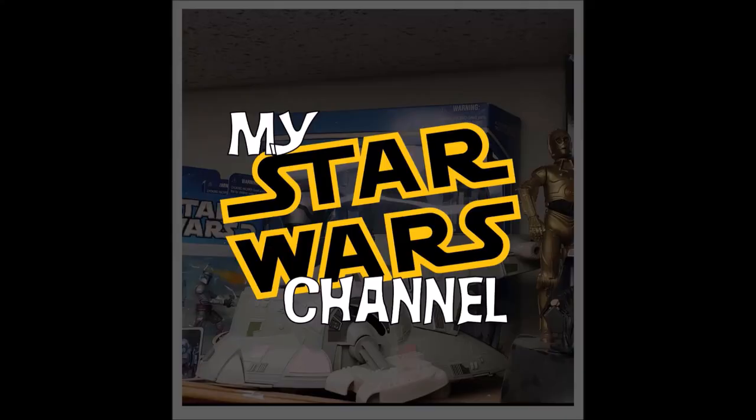Hey, everybody. Welcome back to my Star Wars channel. My name's David, and today we're going to look at another component of Boba Fett's armor. Welcome back to the channel.